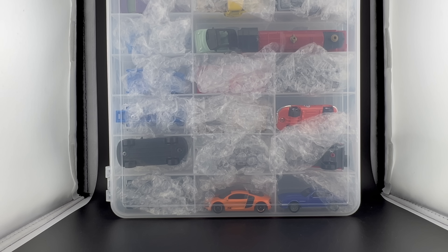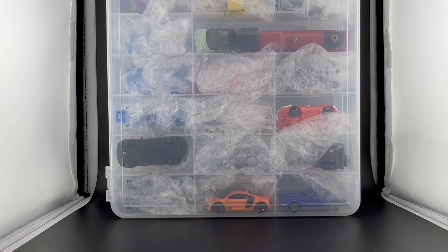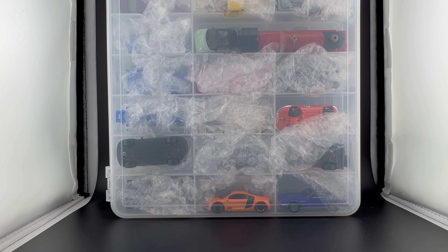Hello everybody. This is a Lamley Showcase, part two of my Matchbox Sneak Peaks video. If you remember part one, it's Saturday at the Matchbox Gathering in Albuquerque, New Mexico. I'm sitting here discovering the 2025 models. There might even be some 2024. Abe and the Matchbox design team gave this to me to look at and to film quickly for you guys before they prepare it for the sneak peek presentation tonight, which I will have already live streamed. So you already know what this is, but right now I don't.